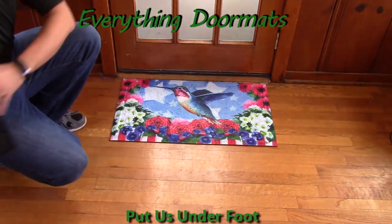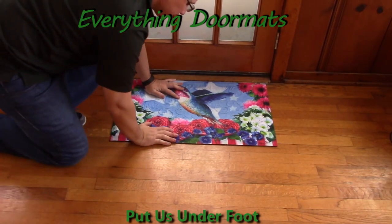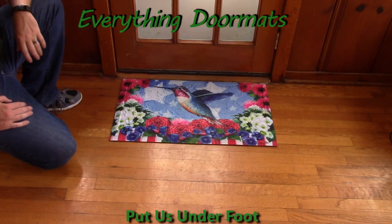Or you can use it as a standalone mat. When using it as a standalone mat, because of the recycled rubber back, it's not going to slide around. As you can see, it still looks really nice as a standalone mat. This patriotic hummingbird embossed insert doormat can be found in both our animal and patriotic categories and makes a great addition to any home's summer or patriotic decor.